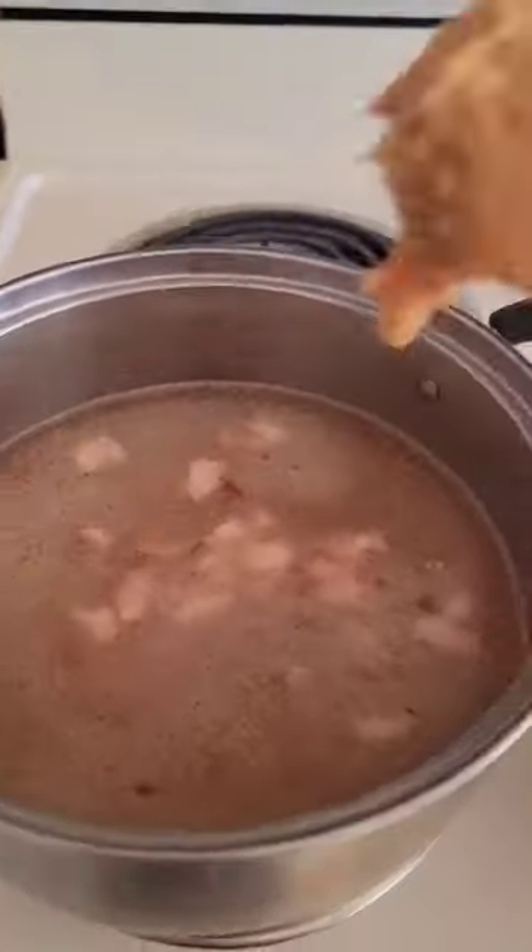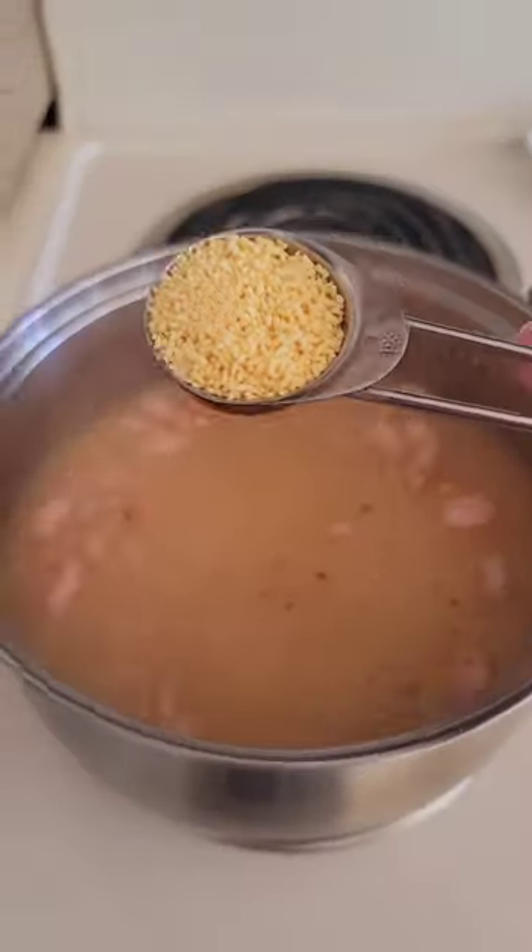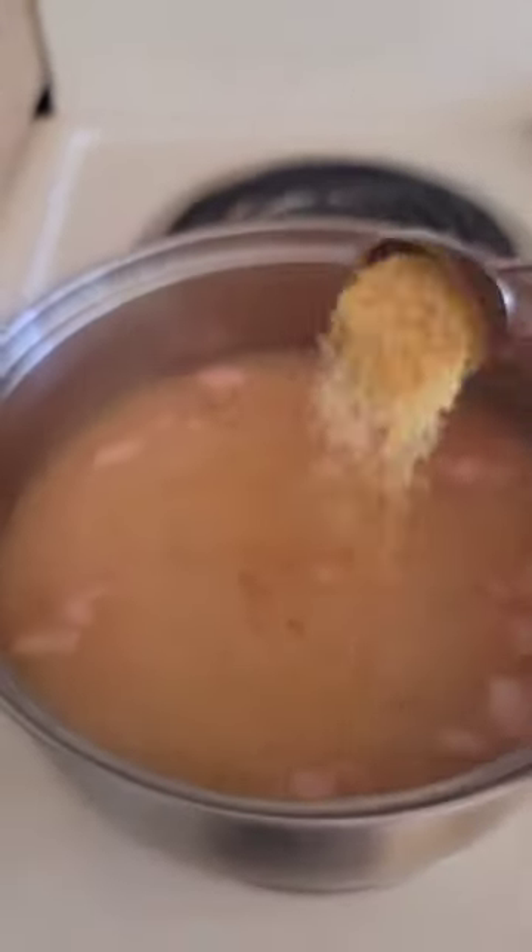Cut up some bacon and fry it with some garlic. Once the garlic is golden brown, add some water. Add one tablespoon of shiro miso paste and one tablespoon of chicken bouillon.